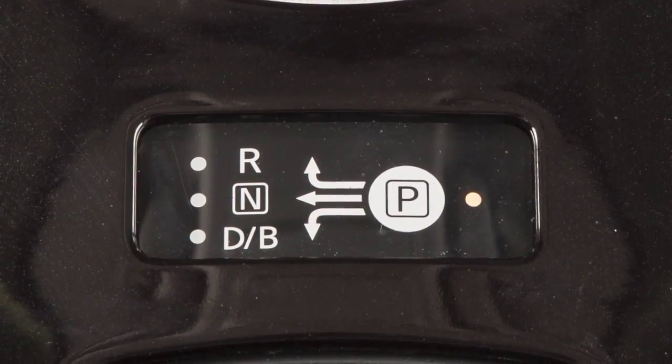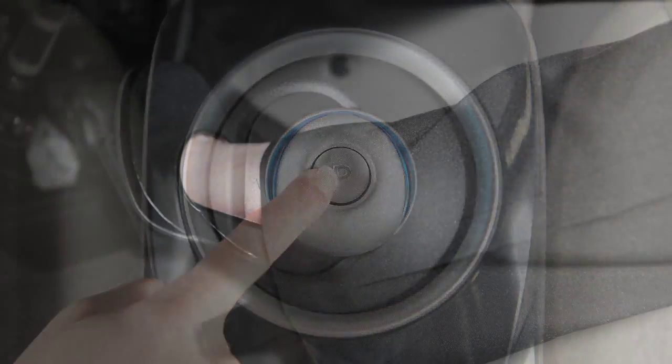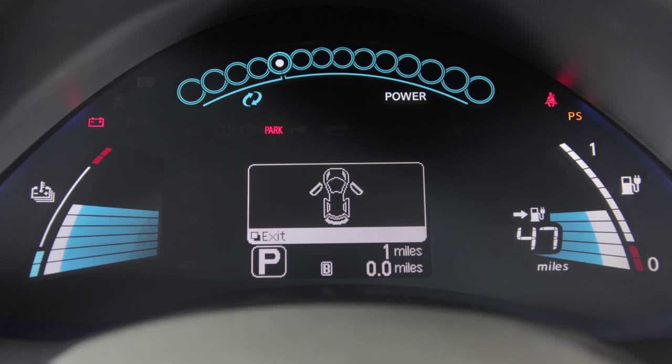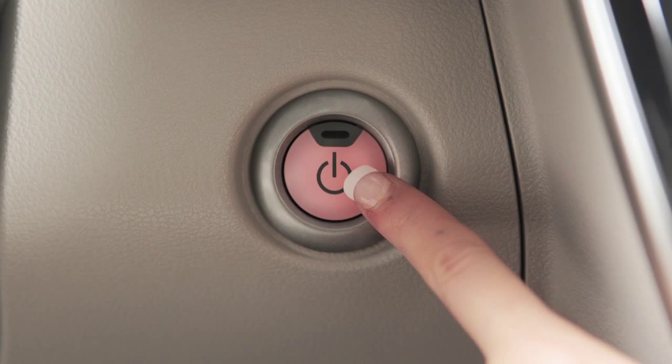To start your vehicle, be sure the vehicle is in park, depress the brake pedal, and then push the power switch. If you want accessory mode only, push the power switch once without first depressing the brake pedal.